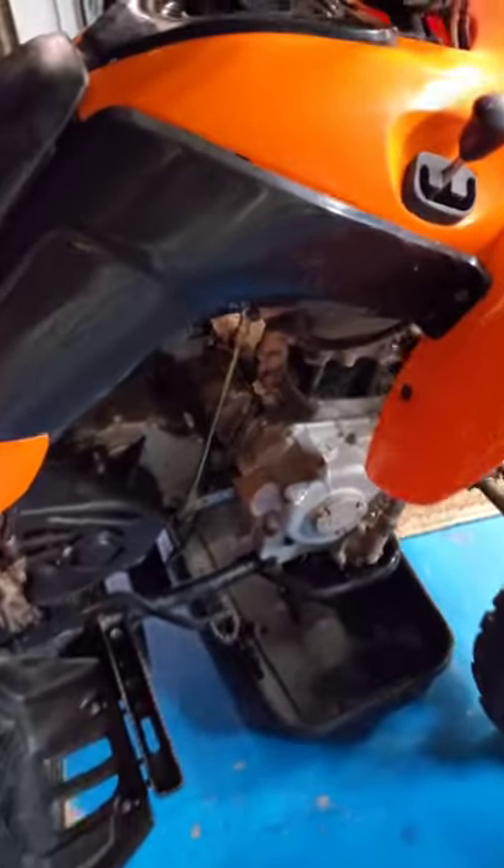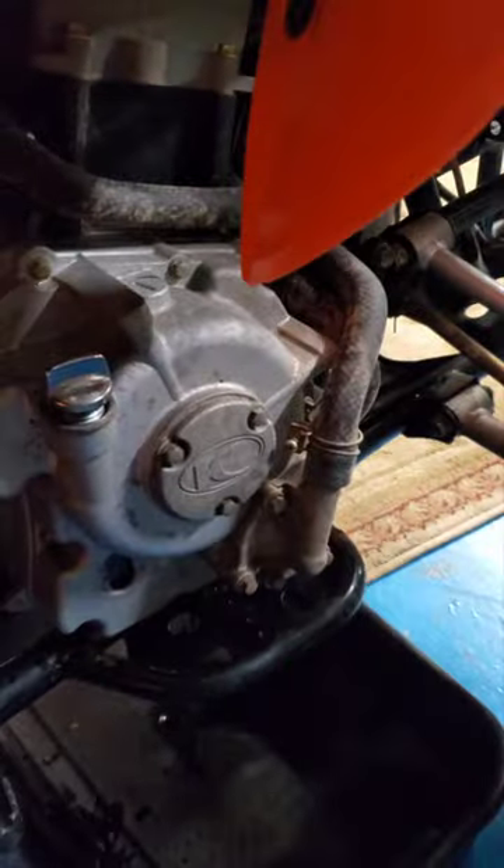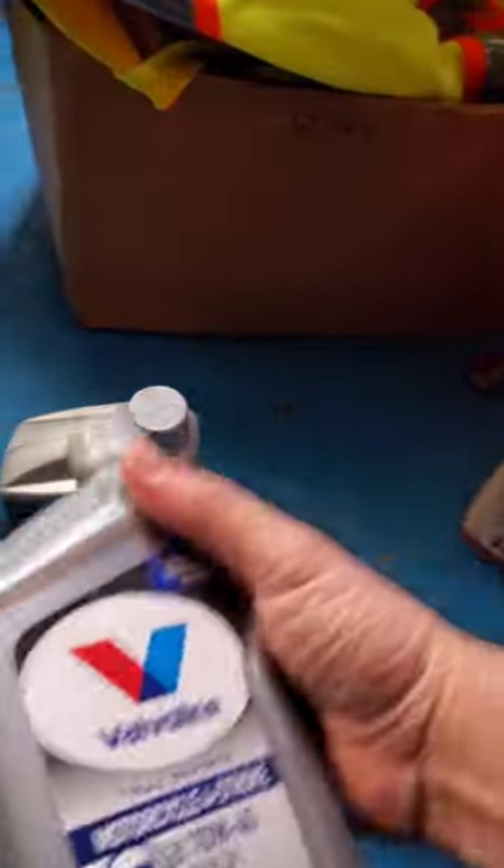Hey guys, welcome back to Built by K. Right now we're just gonna do an oil change for the Chemco quad. This works for the 270 models and the 300s because they have similar engine configuration — oil stuff is all kind of in the same place. You need to get about two quarts of oil.